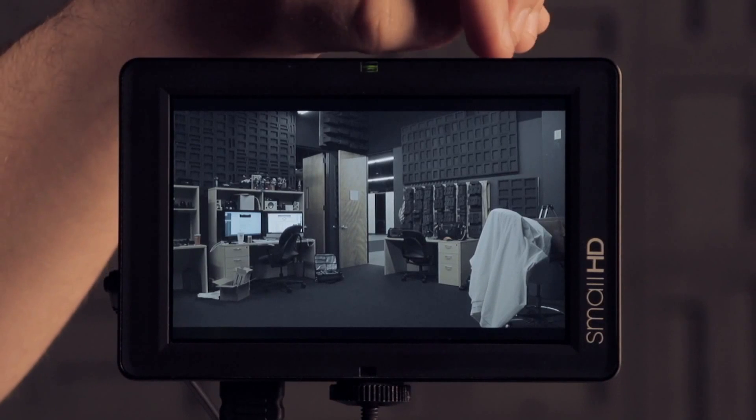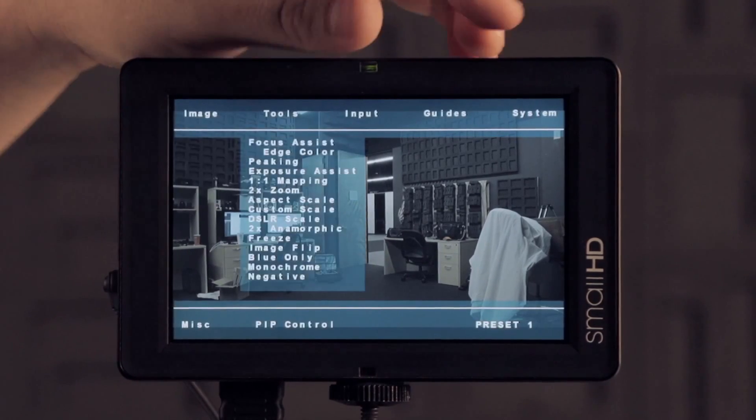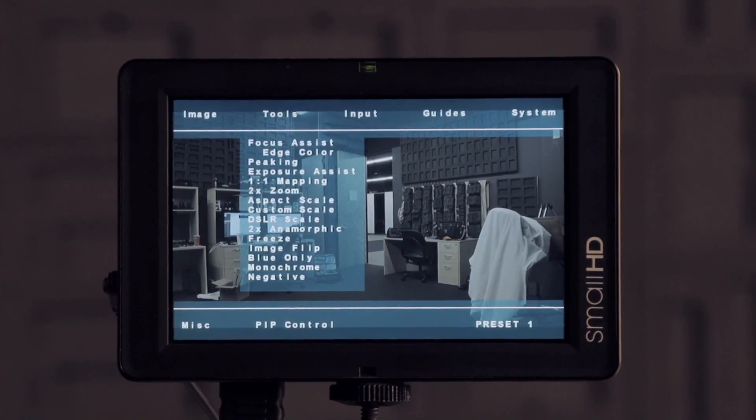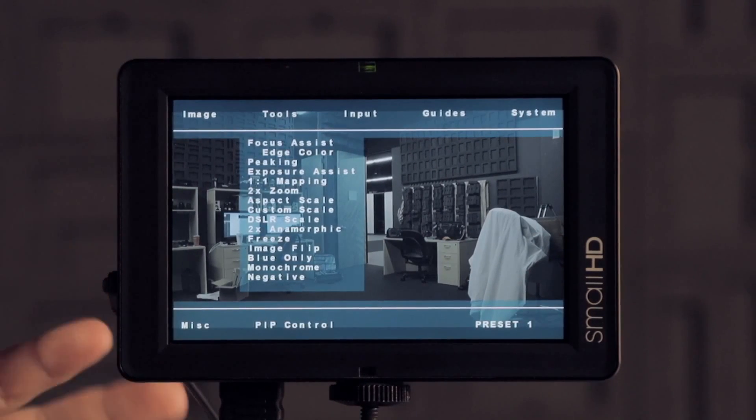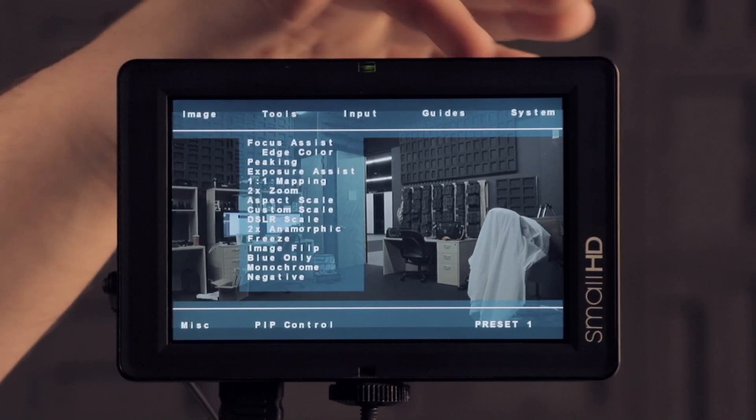Now that we've done a factory reset, I can quickly show you some of the features we've added. We've changed the look and appearance of the menu — it looks the same but the font is a little better, minor cosmetic stuff that makes it look nicer and more refined.